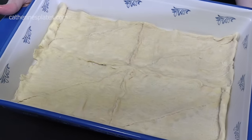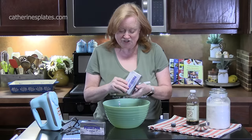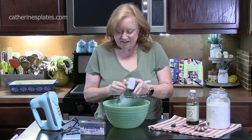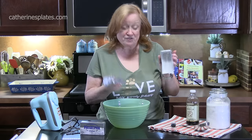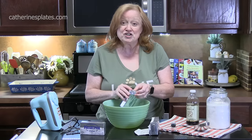We're going to set this aside and start our second layer. Let's make that cheesecake mixture. I'm using two packages of cream cheese — these are the 8-ounce blocks. You want to bring them to room temperature so they're nice and soft. We're going to put it into a large mixing bowl.